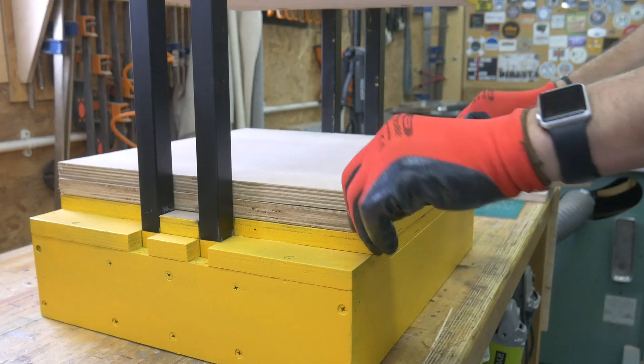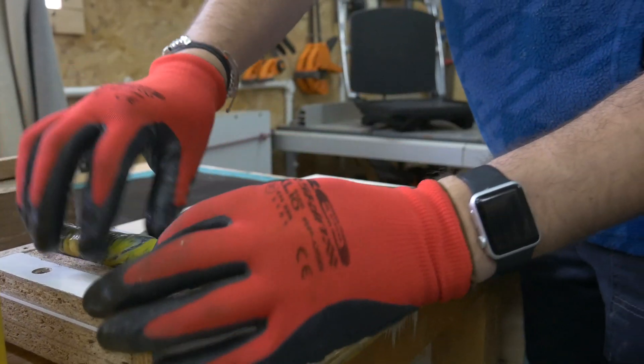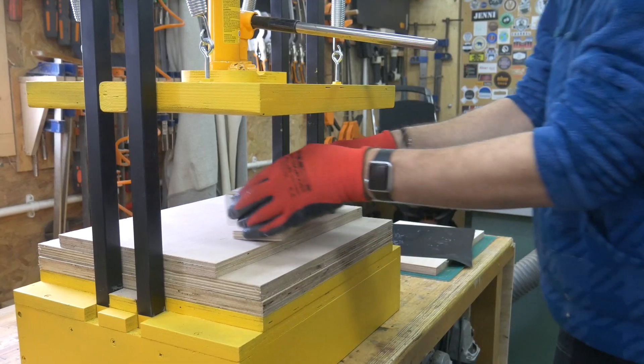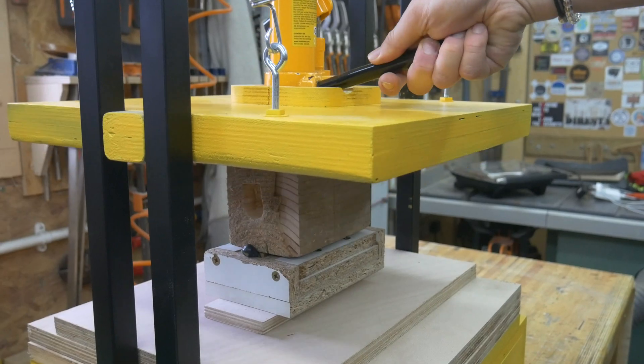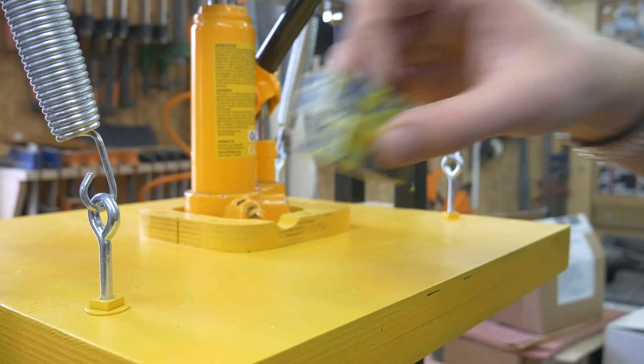So we've taken it for a test run and used it to make an HDPE blank. It works really well, and as you can see, when we cut it in half there's absolutely no air bubbles, which is exactly what you're looking for when you're casting a blank.